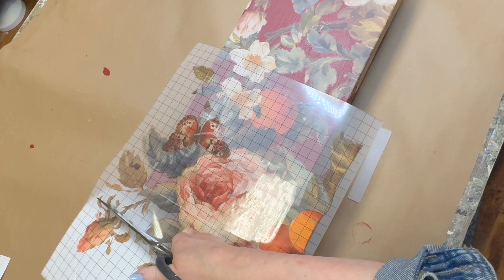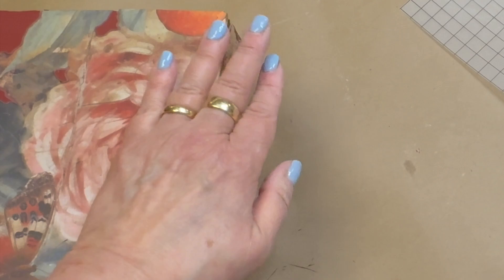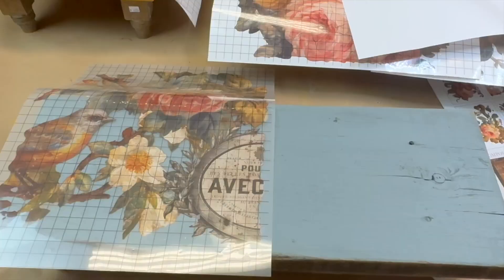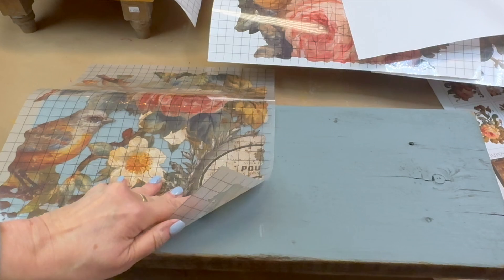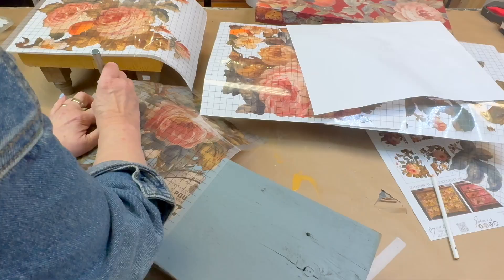As I'm fitting the transfer sheets onto each of the risers I'll trim away any excess and save those bits for later. You can also distress the transfers with a bit of worn sandpaper. On this piece I wanted to make sure that I'm measuring to get the center because I'm using that little emblem and I'll need to match up the other side accordingly.